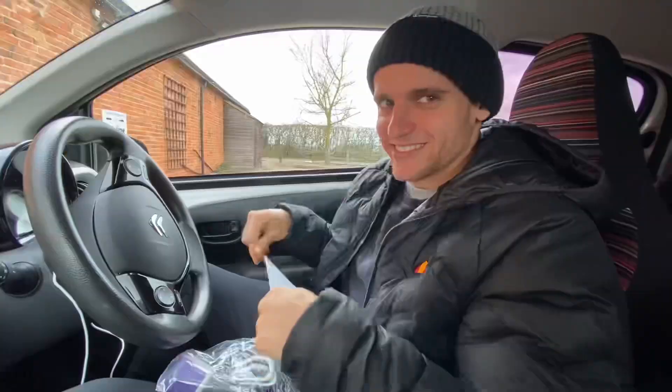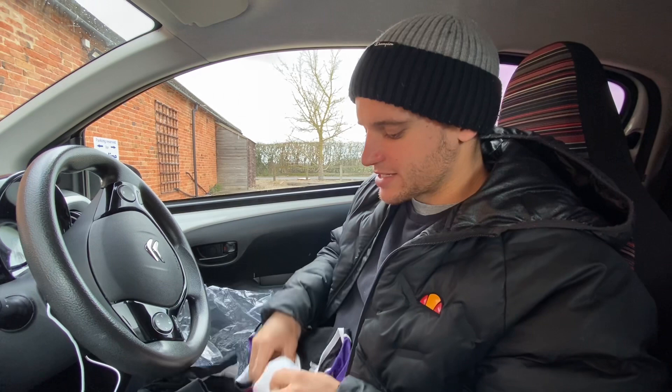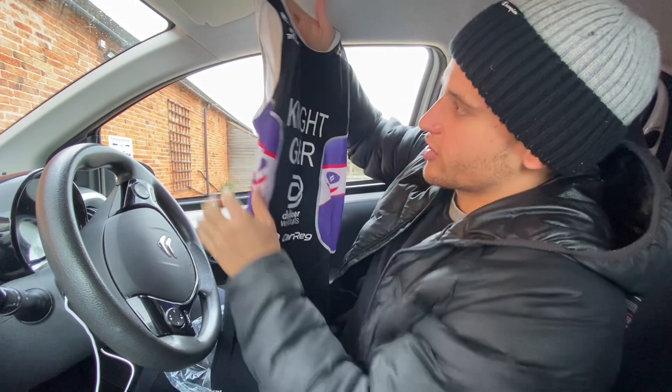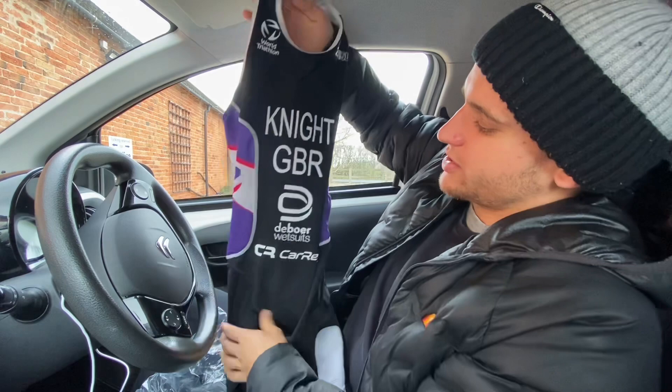I've just come to pick up my brand new printed tri suit — had this ordered about a week ago. To race in the British Super Series you need the World Triathlon logo, and I've got my name, surname, GBR, Ball Wetsuits, and Carve on it. On the back it has GBR. It's the official race suit of 2023. My girlfriend loves it — she loves the purple colour. Really proud of that.